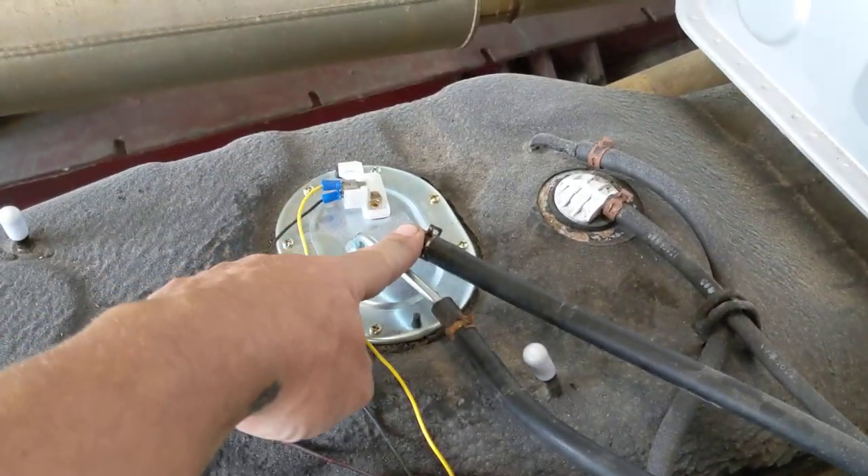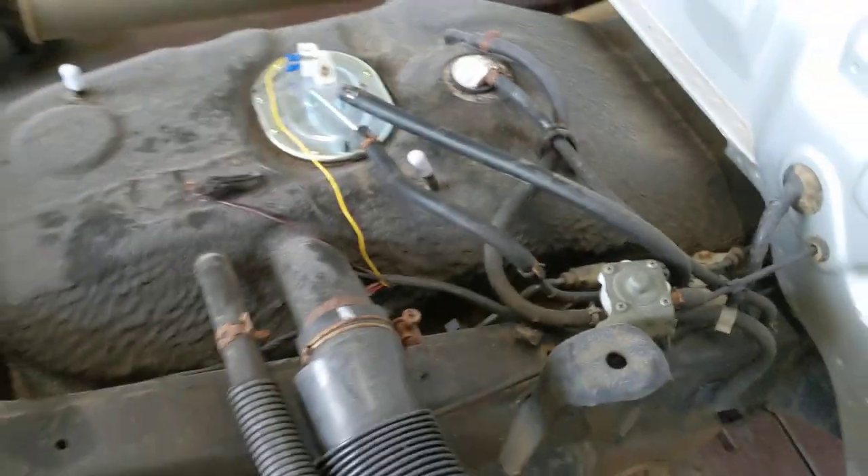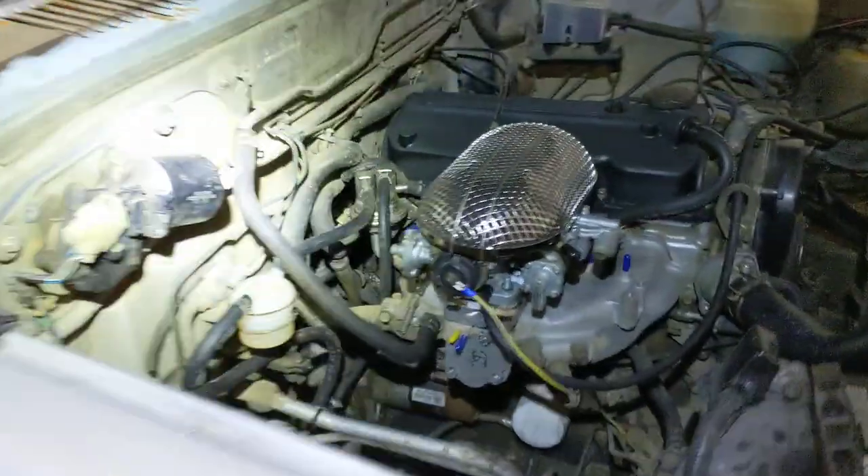We just capped off a few things while we're in here and put some new lines on. This is your main line and this is your return, so we're going to go up front.